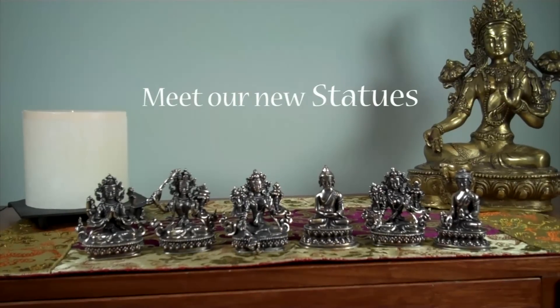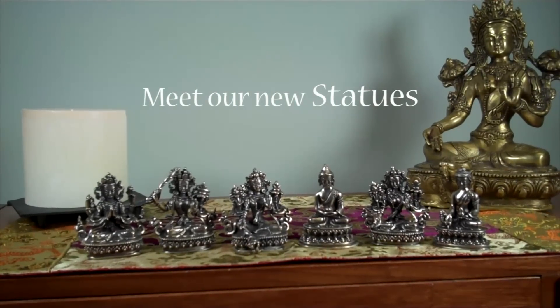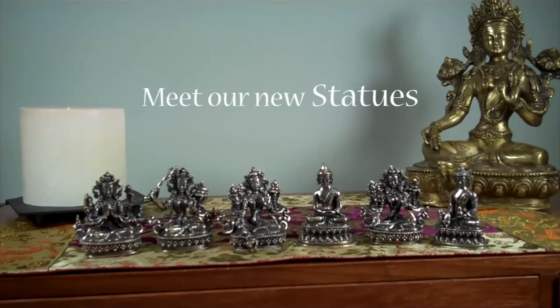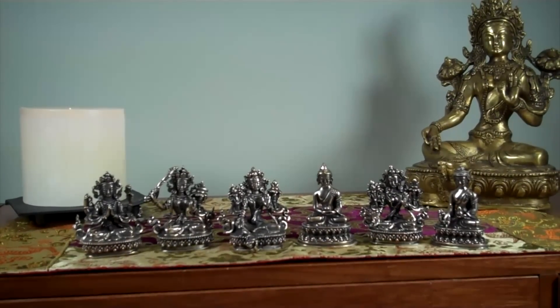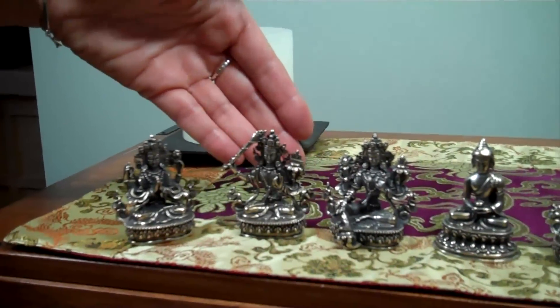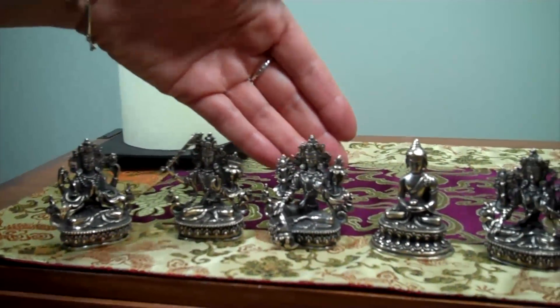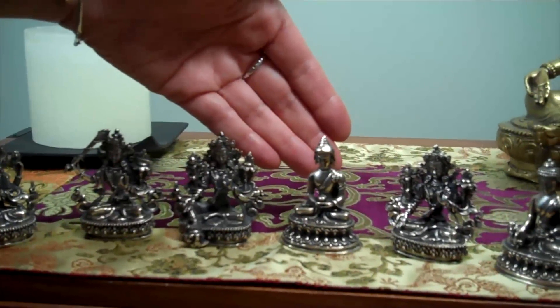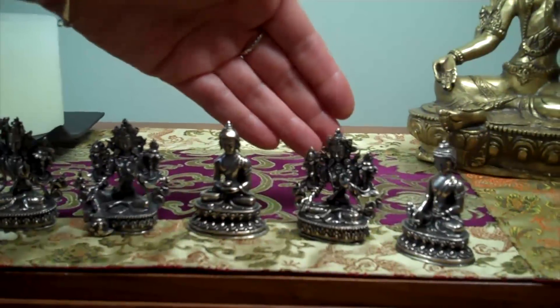We're happy to introduce our newest collection of these wonderful miniature statues, the Tibetan deities. From left to right we have Shantirezik, Manjushri, Green Tara, Amitava Buddha, White Tara, and the Medicine Buddha.